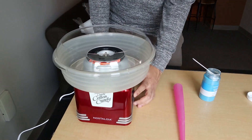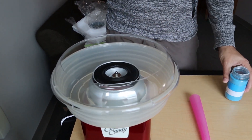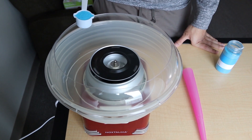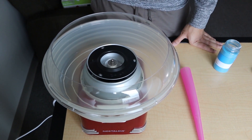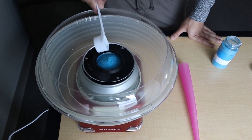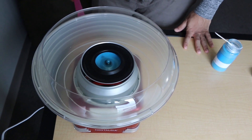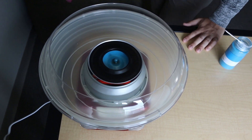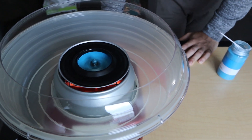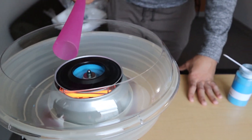It's been heating up for a while, so we're gonna give this thing a try. The instructions say no more than a scoop at a time, and if you use hard candy, no more than two pieces at a time. You have to wait for it to stop. It might spray. When you start seeing the webs, you hover over it — wait, oh my god, there's webs!